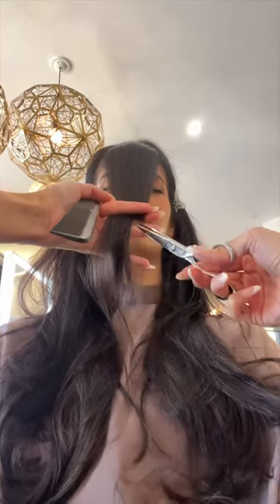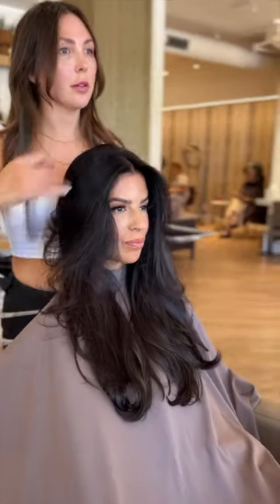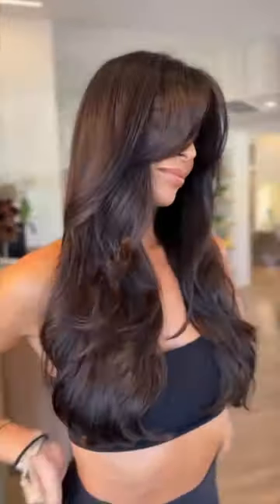We took two inches off the bottom, added facial framing layers, and then lastly we added some curtain bangs. She styled my hair — my hair feels so healthy, it looks so much better. I love it! What should I do next?